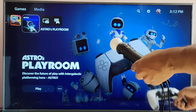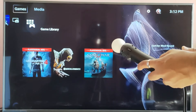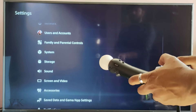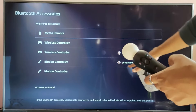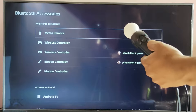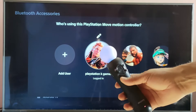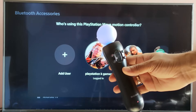The red light should be blinking — if the red light is blinking, I'll be able to connect. Now I'm going to verify it in Settings. Go to Settings, come to Accessories, then Bluetooth Accessories. The motion controller is already found and I'm pressing the PS button. It should light up — super cool, it's also connected. See, now it turns blue.